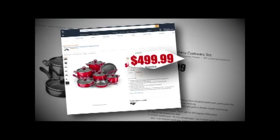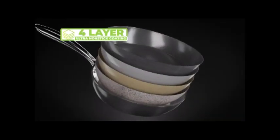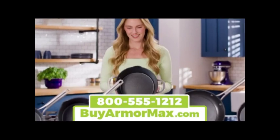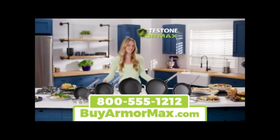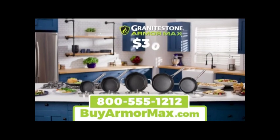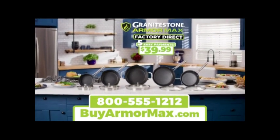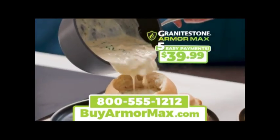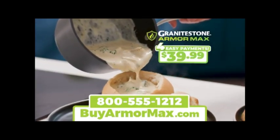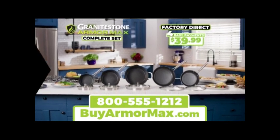You'd expect to pay up to $500 for a professional quality cookware set, and you still wouldn't get four layers. But during this special TV introduction, you can get the Granite Stone Armor Max set — not for $500, $400, or even $300 — but for just five easy payments of $39.99. And for everyone who orders today, we're going to drop one payment. You get it all for just four easy payments of $39.99.